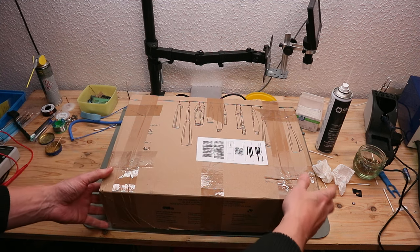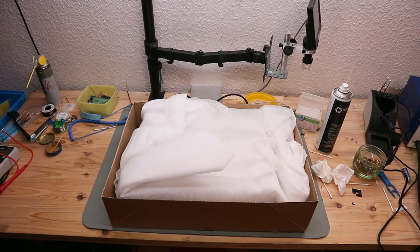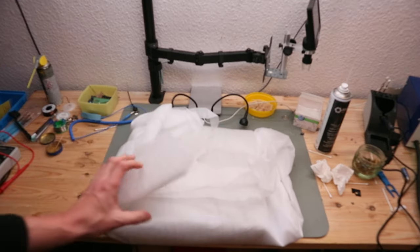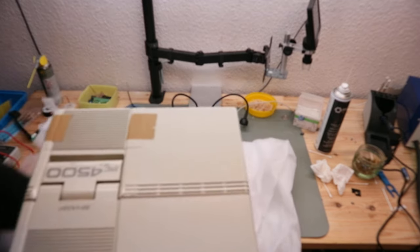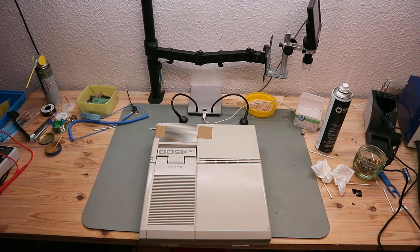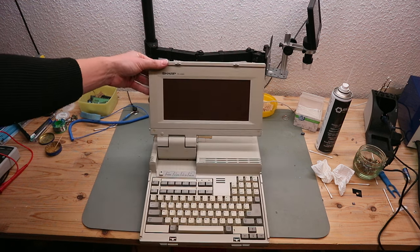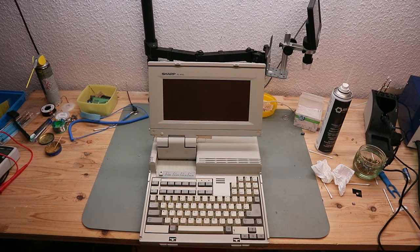This came today with the mail. So let's see what's inside. A big white package, and here it's a Sharp 4500 laptop — looks really nice.